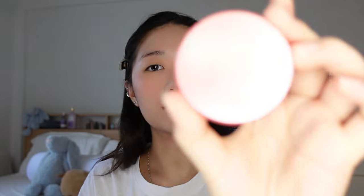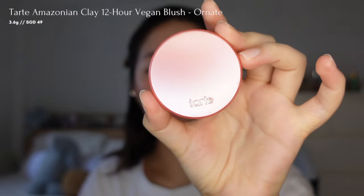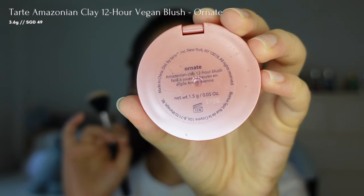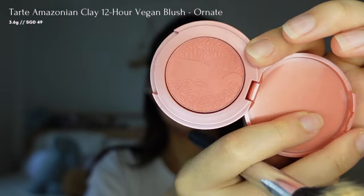After applying the liquid blush, I will layer it with a powder blush in a similar shade from Tarte in the shade Ornate. This helps set the blush and ensures it lasts longer throughout the day.